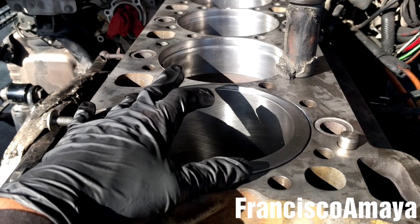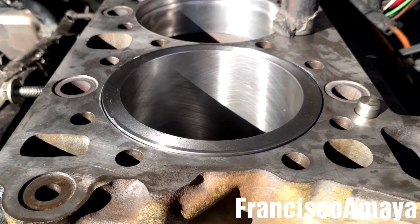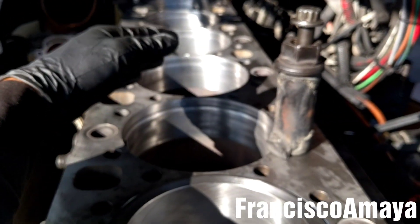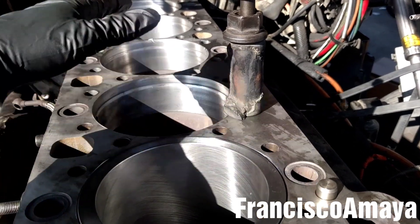It's pretty easy to install the cylinder, but I forgot to mention that you have to lubricate the surface with grease, oil, or whatever you want to use. After installing one cylinder, I have to repeat the process with the other five remaining. That will complete the job after placing all six cylinder liners.